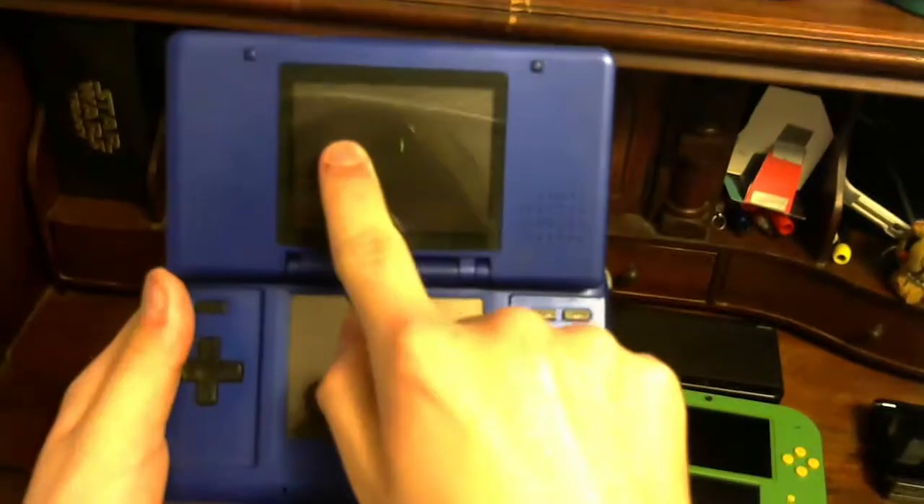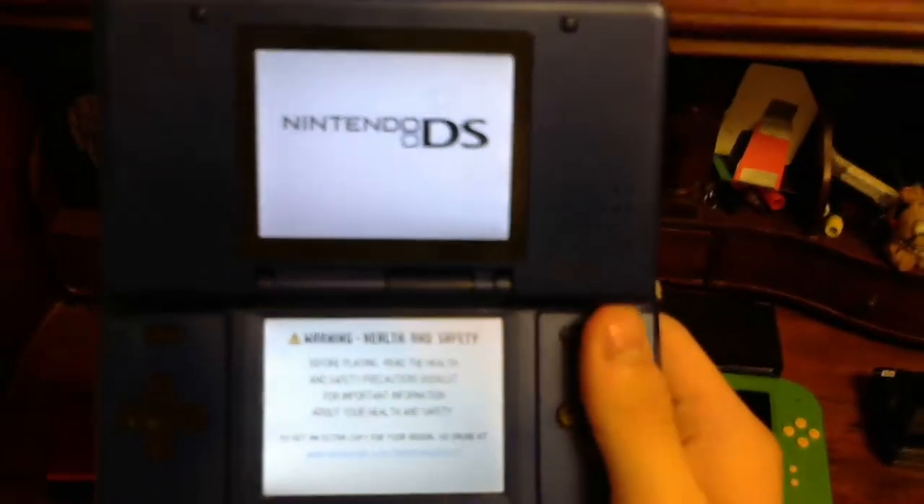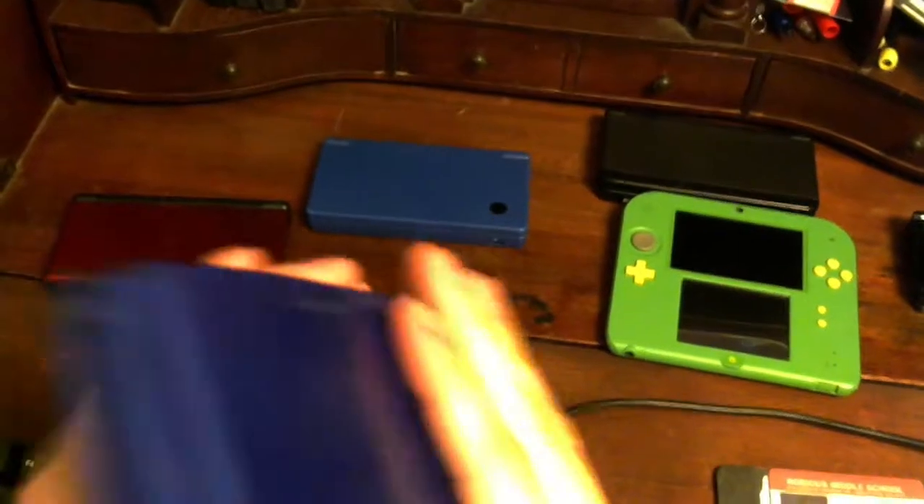I have the old DS — I think this was from 2004. It's a light blue color and it actually does work. I got this from a friend in school about three years ago, in my freshman year of high school.